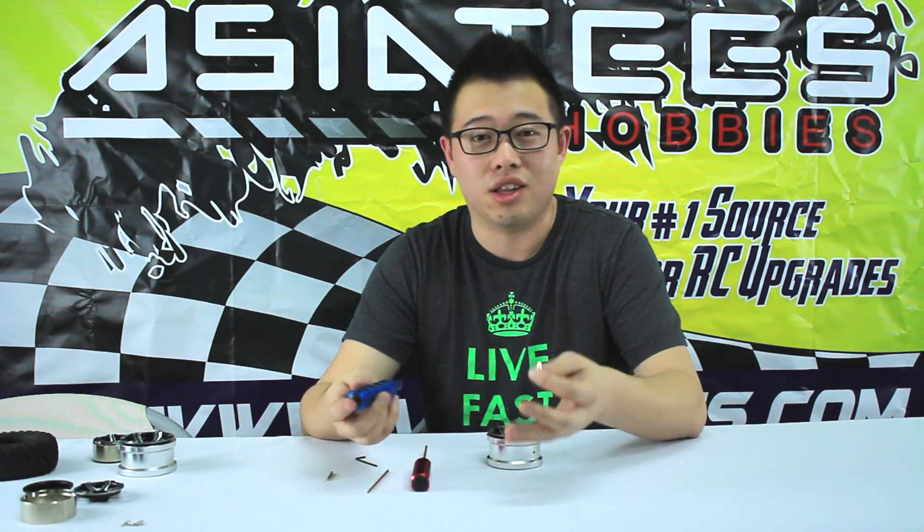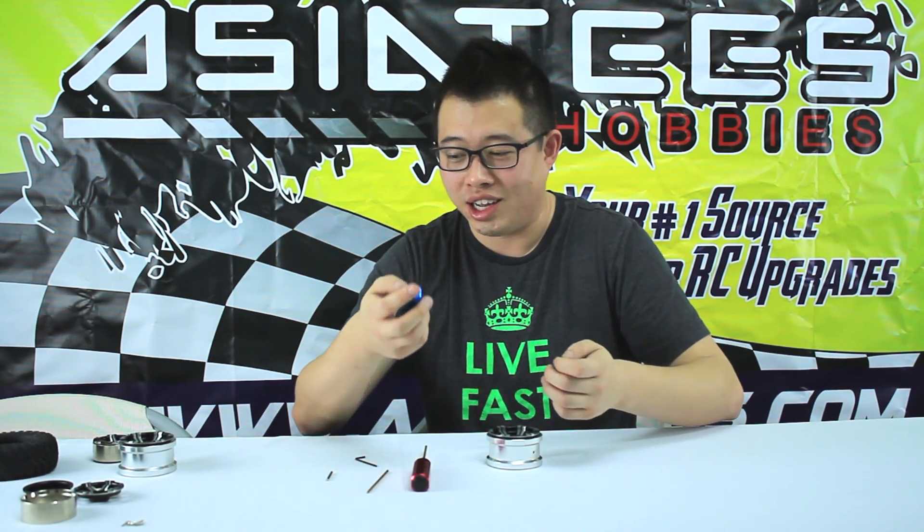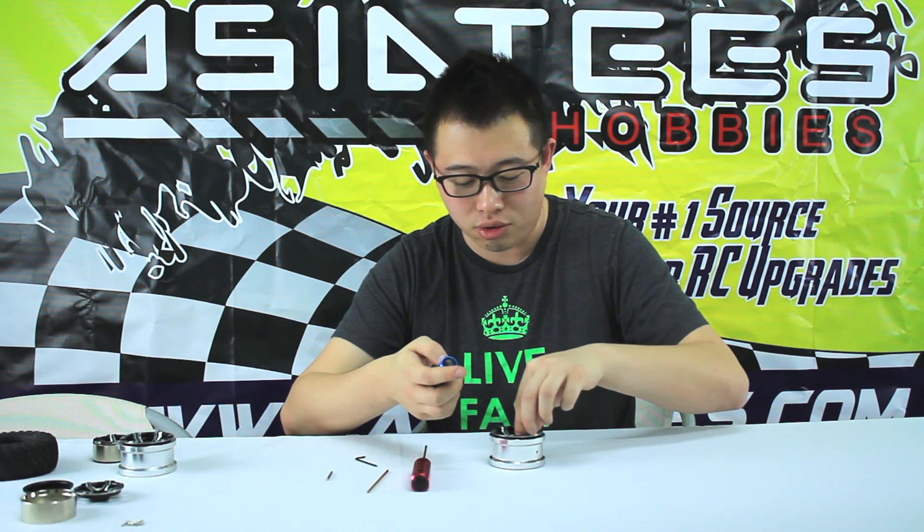We've actually installed them onto a lot of our different models here at Agent T, so we definitely recommend these for a lot of your crawlers.